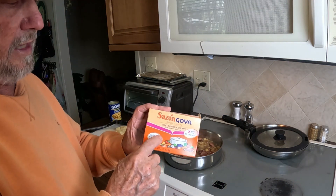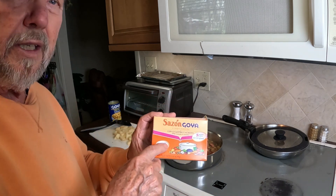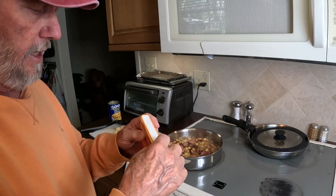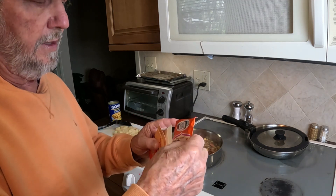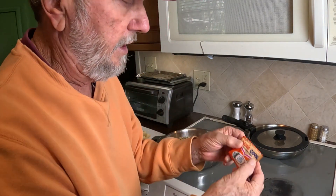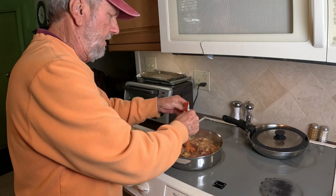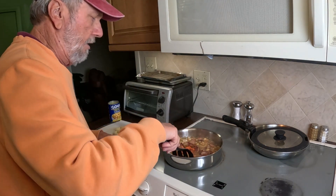I forgot to mention — this is one of the key ingredients in Spanish bean soup: Sazón, and it's saffron. It comes just like this, two packs, but I'm only going to use one pack — that's all I need right here. Usually you put it in right at the beginning, but it won't hurt that I missed putting it in at the beginning. Actually, two is even better.